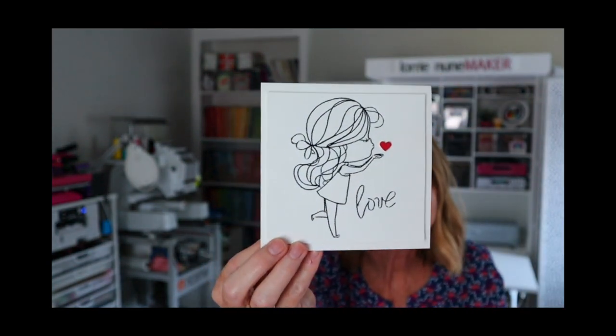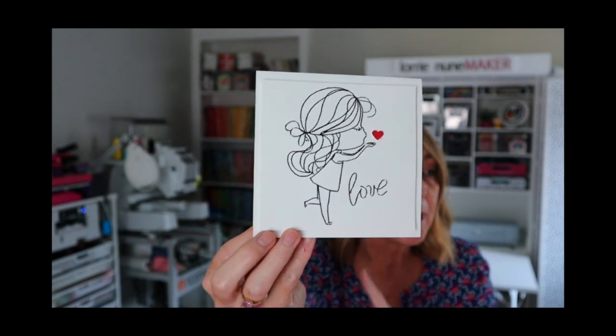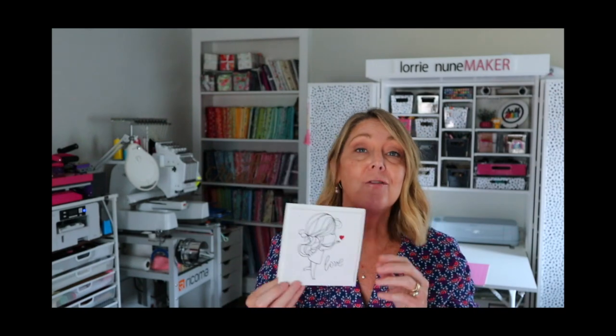You can do this technique with a single needle or a multi needle. I used the Ricoma you see right back there, but you could do this on a single needle just as easily. You just need a couple of things. One, you're going to need some watercolor cardstock or a thick cardstock. I used 140 pound weight watercolor cardstock. It's thick enough that you're not going to perforate to the point of making a big hole in your cardstock.